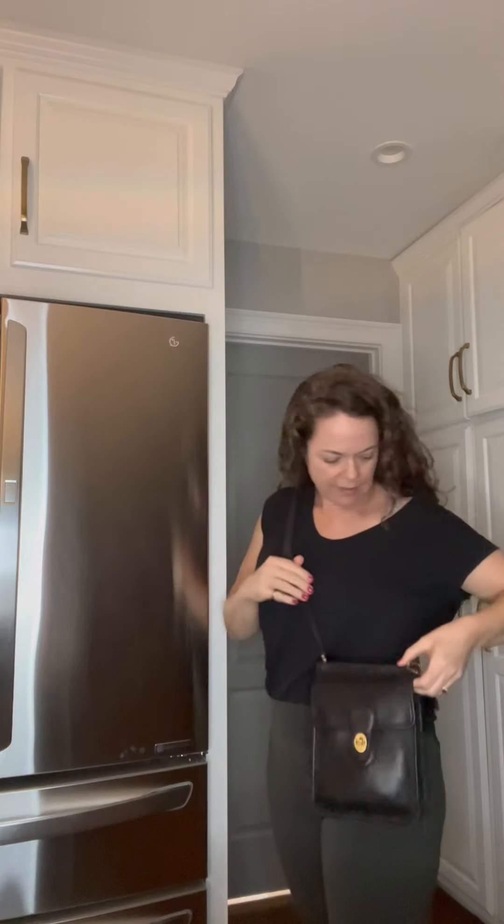So I shortened the strap — let's see. I'm gonna also try it crossbody. It's still a really long strap but that's as short as I could go, and I would wear that crossbody too.